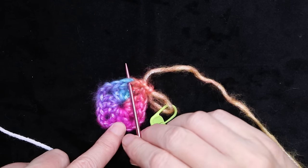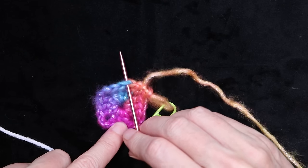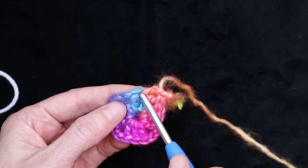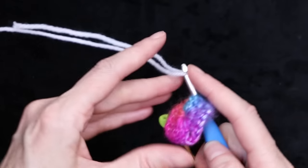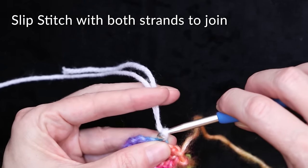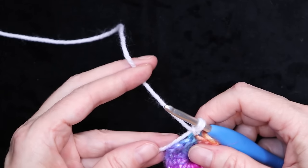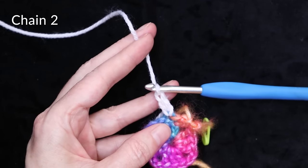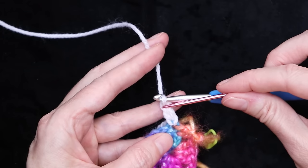Now we're going to join our white yarn straight into the very same spot that we did our last double crochet — that chain three, the top of the chain three. Put your hook straight back into that same spot, loop the white yarn on your hook, leaving enough of a tail to sew in later. Bring it back and slip stitch with both strands to join. I join that way so it looks the same as a regular stitch. Work over your tail — hold it along the edge and chain two: one and two. The slip stitch we did to join counts as our first chain, so the chain three counts as our first double crochet.